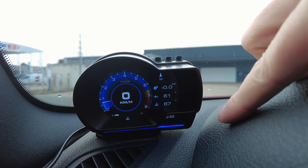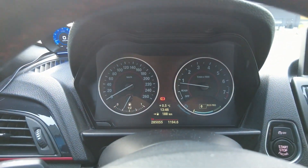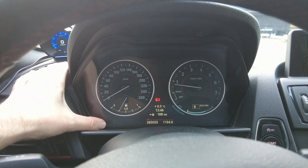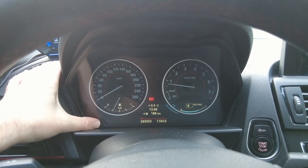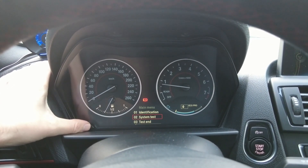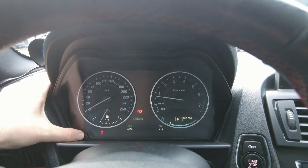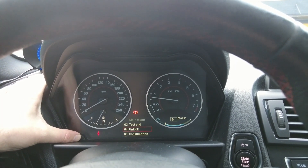Right now we're looking at oil temp and water temp on the display. We're behind this dashboard — this car has run 285,000 kilometers. I'll hold this button to bring up the display, then hold it for a long time until it gives us the menu. We need the 'unlock' option, which I think is code 21 — you add up the last five numbers. Hold on 21 — there you go.